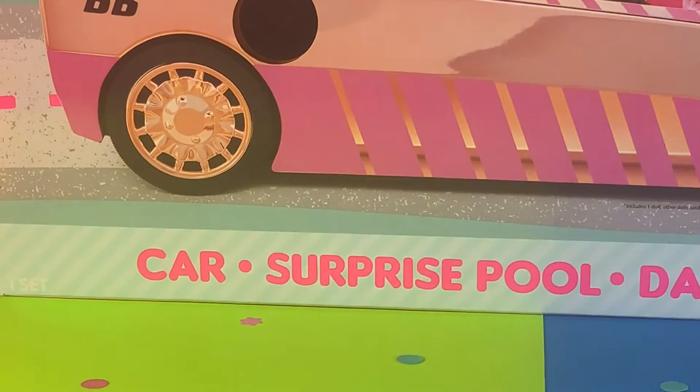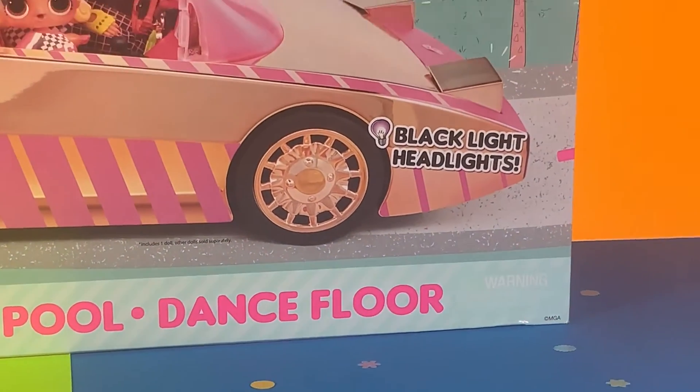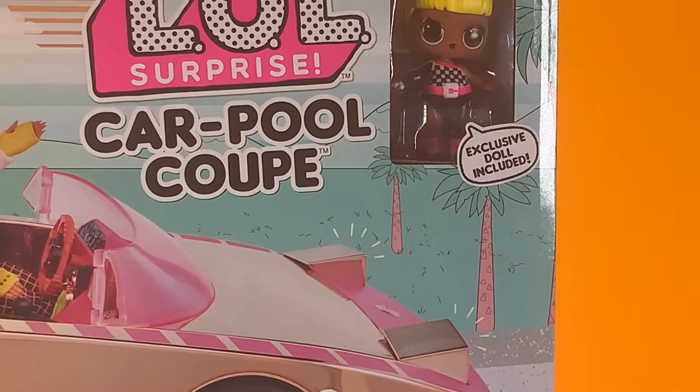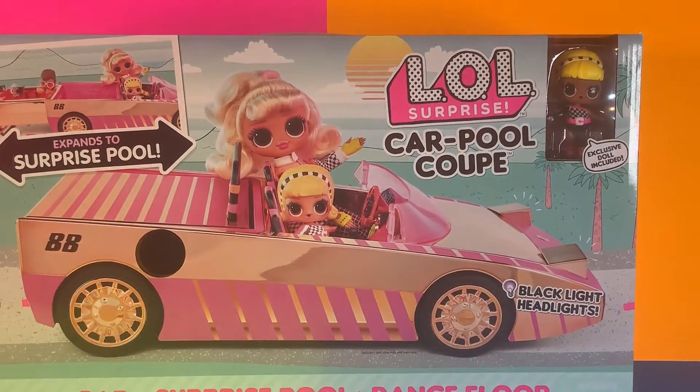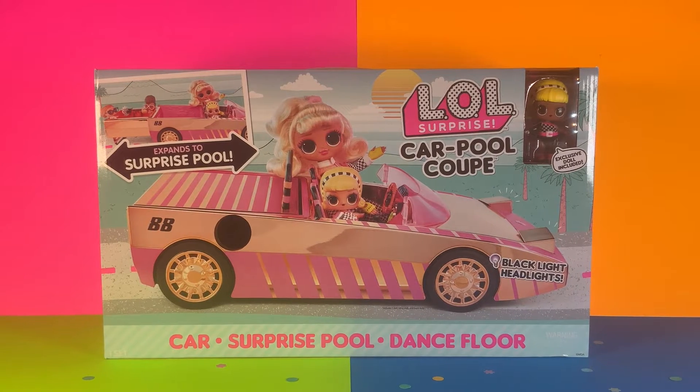This car comes with a surprise cool dance floor and it has black light headlights, and there is an exclusive doll included. So since you know a little bit more about this product, let's start unboxing it!